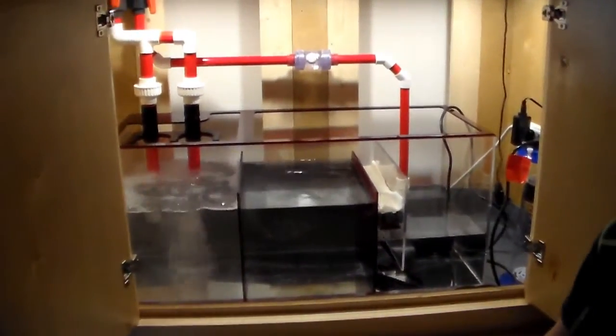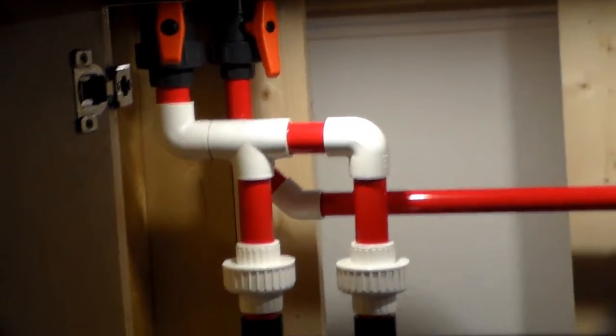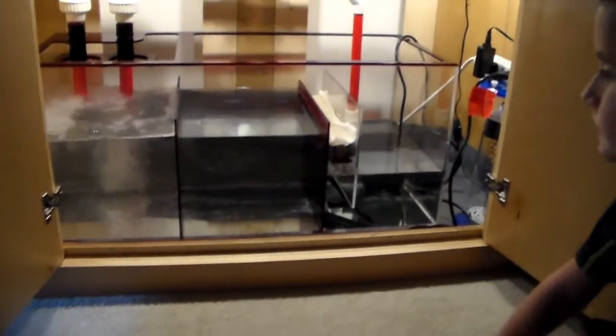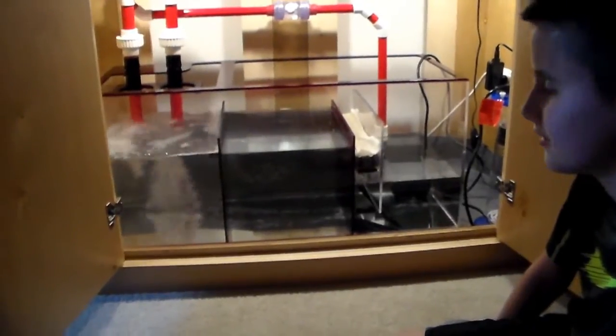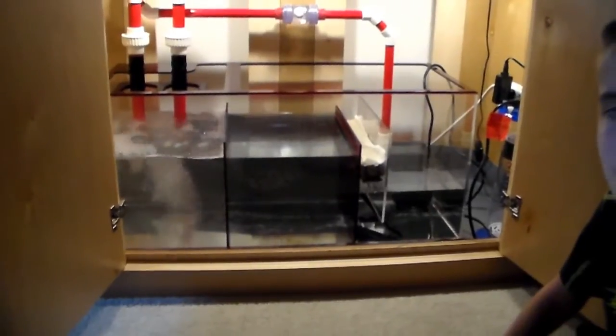We did get the overflow adjusted to a point where that return is not dialed down at all. I think the Mag 12 just kind of settled in a little bit and it's not returning more than it's overflowing, so that's a good thing. We're gonna get the lights — lights are the last thing — and then fill this sucker up with salt and rock. See you later.